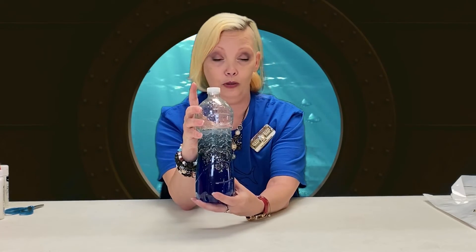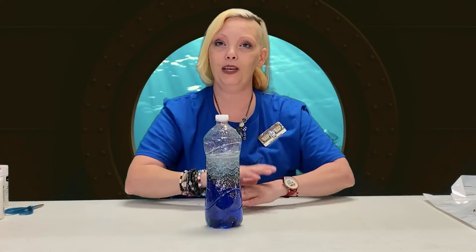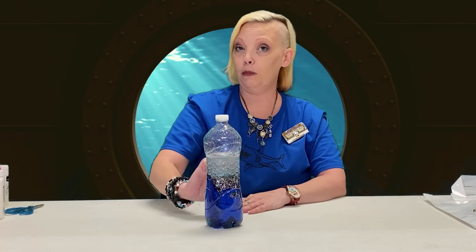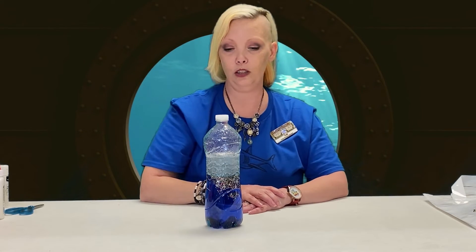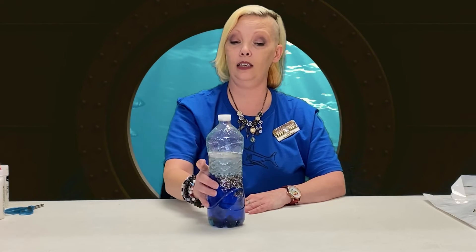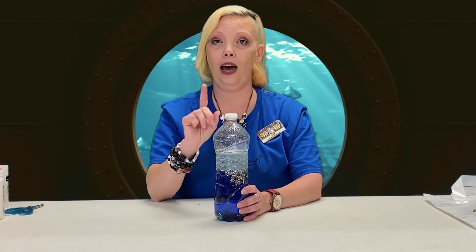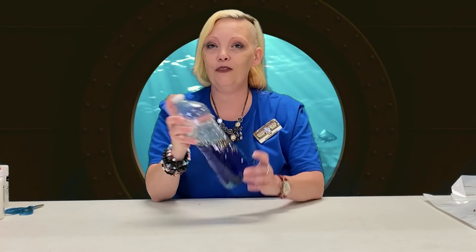Why is it blue, you ask? I'm glad you asked, because I added some blue food coloring to it. I added quite a bit to make mine a darker blue, but of course you could make yours lighter if you wanted to. Whatever you happen to have on hand — and if you don't, all of these supplies are available at the Dollar Tree, so you can not spend a lot of money and have a lot of fun.